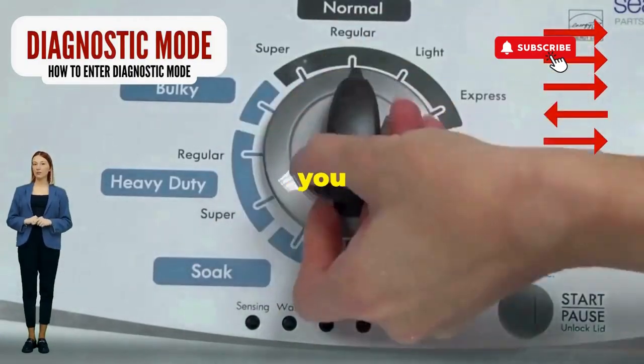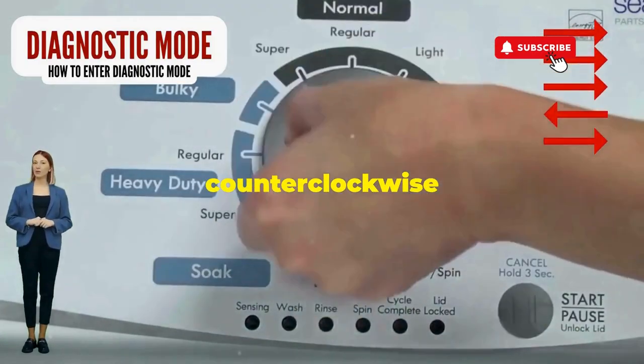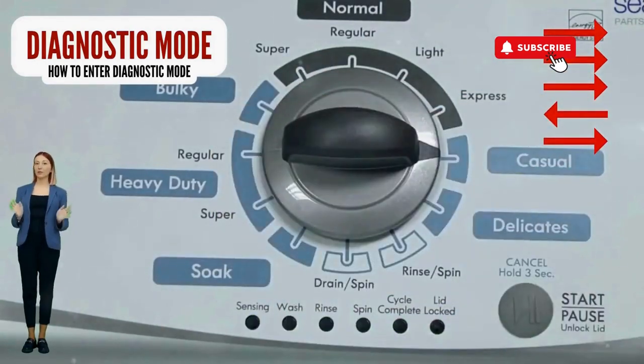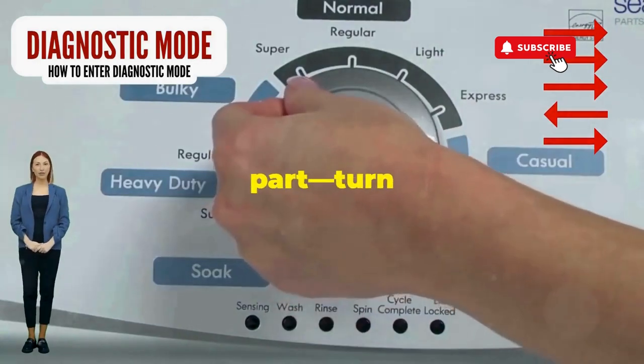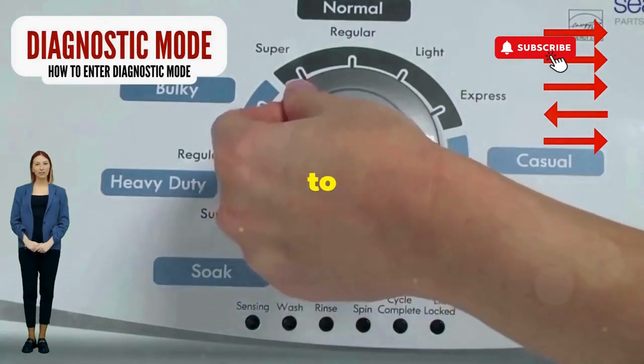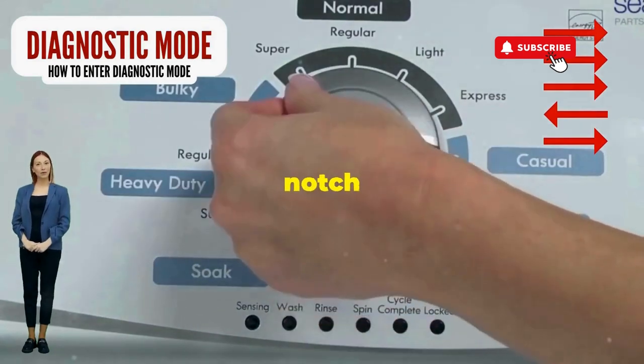Seize that dial like it owes you money. Now whirl it counterclockwise all the way. Feeling like a DJ yet? Great, you're on the right track. Next, here comes the video game part. Turn it three notches to the right, quick flick back one notch to the left, and then one more notch to the right.